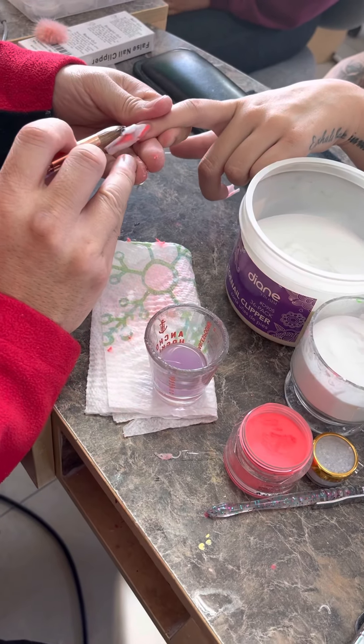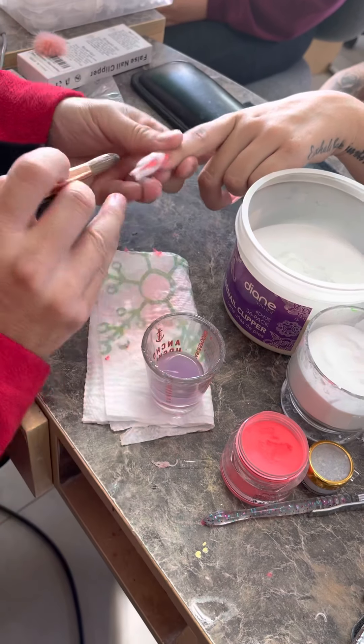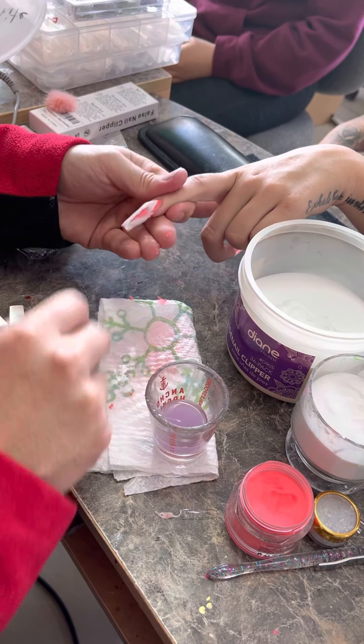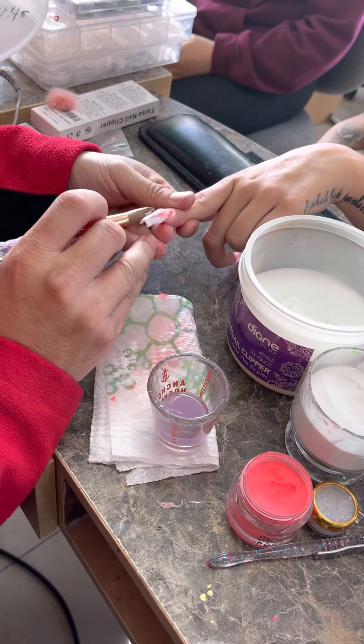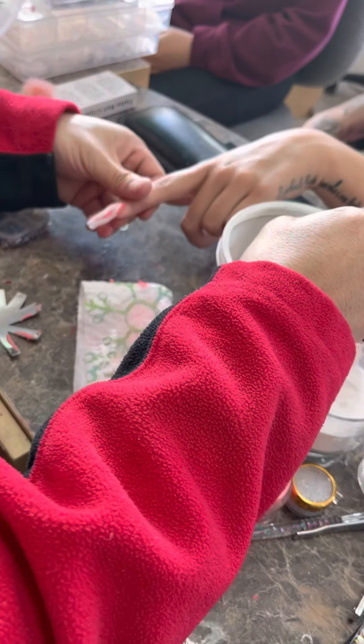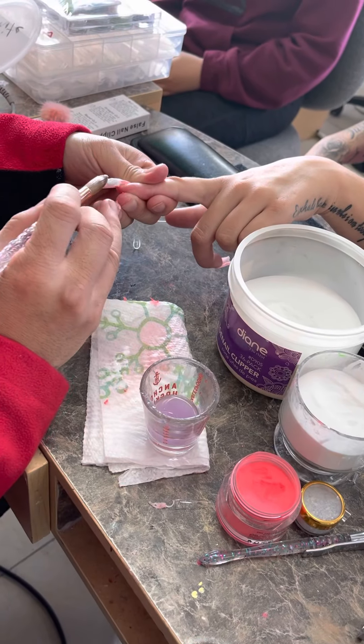It looks messy, right? It looks messy because you have to have enough acrylic on there. The final look would be pretty, but you just have to have enough on there to grind.